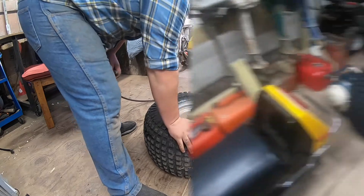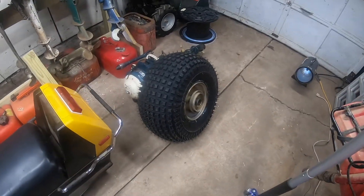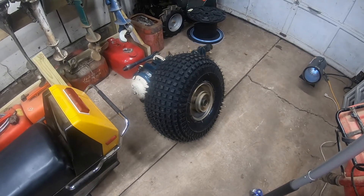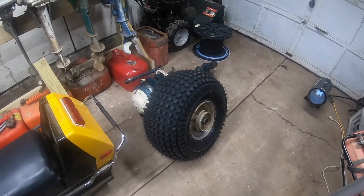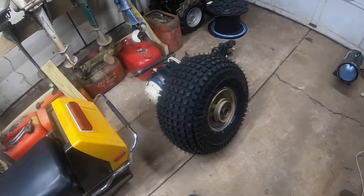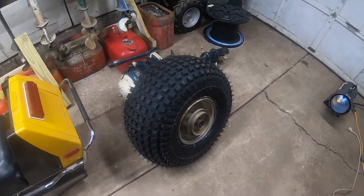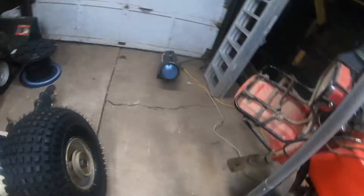That took very little. I got the tube in there and inflated the tire and it seemed to work, but that old tire was just too beat up, too ripped up. Ended up just getting a brand new tire mounted on this rim, but the tutorial is the same — let's get this thing put back on the wheeler.